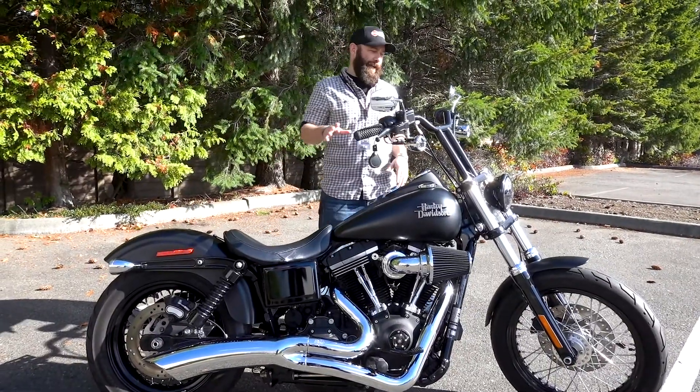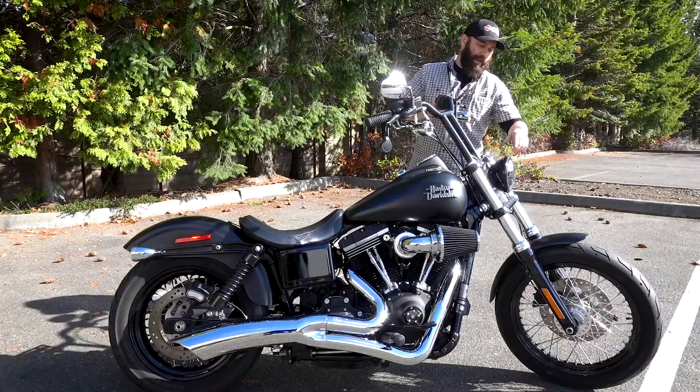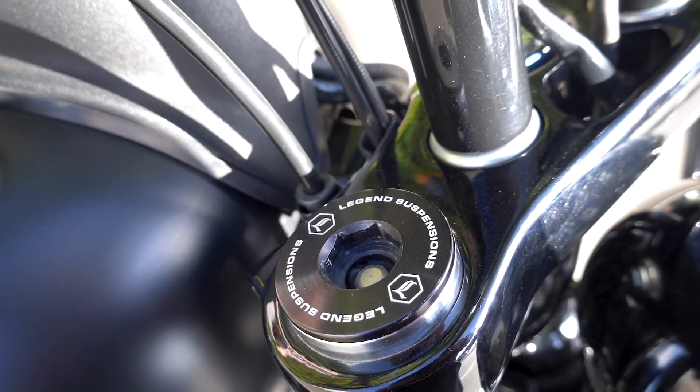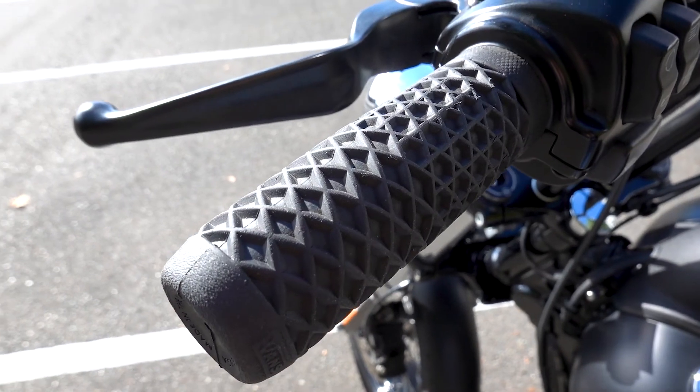The really cool thing about this bike: it's got floating rotor front brakes, and the spoke tires make it look really nice as well. It's got an LED headlight, upgraded suspension, T-bars, LED turn signals, and it's also got Vans grips.